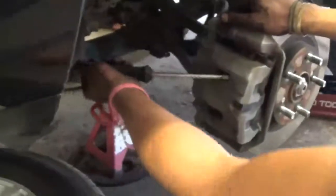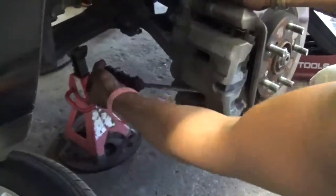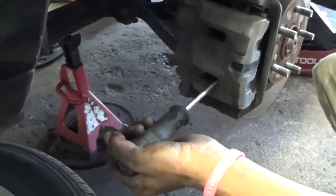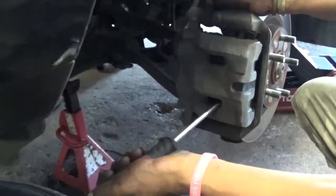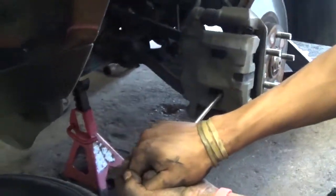What you're going to do is compress this caliper. Take your time, don't rush it. You don't want to rush it and start messing things up.